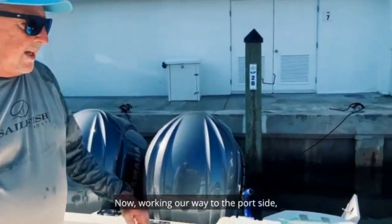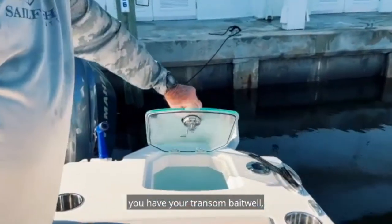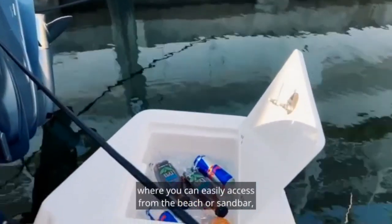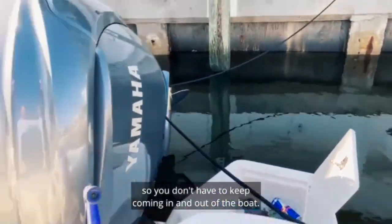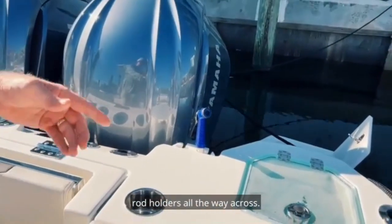Working our way to the port side, you have your transom bait well. You've got your day beach cooler where you can easily access from the beach or sandbar, so you don't have to keep coming in and out of the boat. Once again you've got cup holders, cleats, and rod holders all the way across.